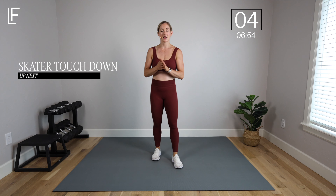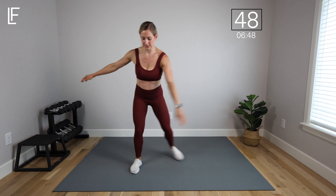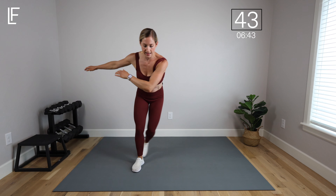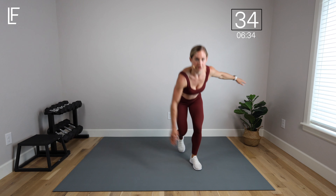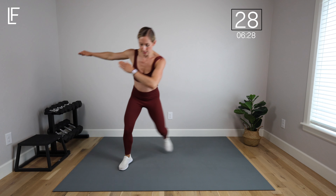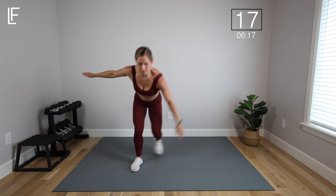50 seconds feels like a long time for that one! Skaters — options here as well. I'm going to show you this from the low impact perspective, swinging your arms. You can add a little hop — just a light impact. You can also slow it down, take out the hop, reach for the floor a little bit more legs, a little more glutes, or you can go the full skater side-to-side lateral leaps. Lots of options here — level one you can stay up, you can go down low, you can add a little hop.